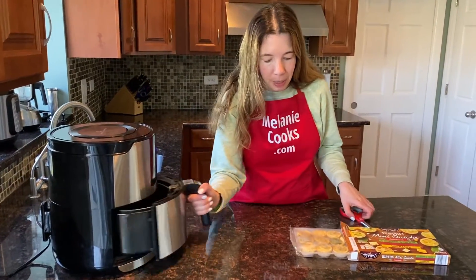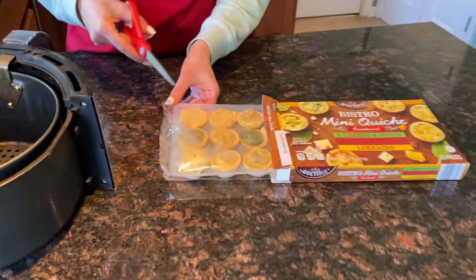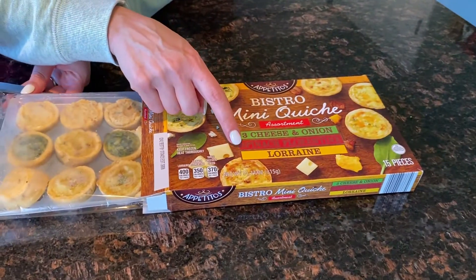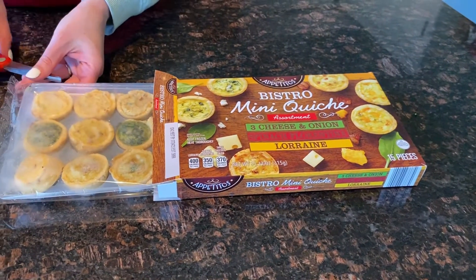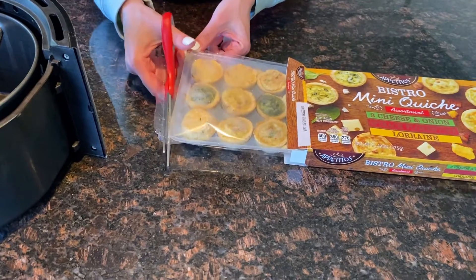Let's take out the air fryer basket. This particular package has three different flavors of mini quiche: cheese and onions, spinach, and lorraine. The cooking instructions are the same no matter what flavor.